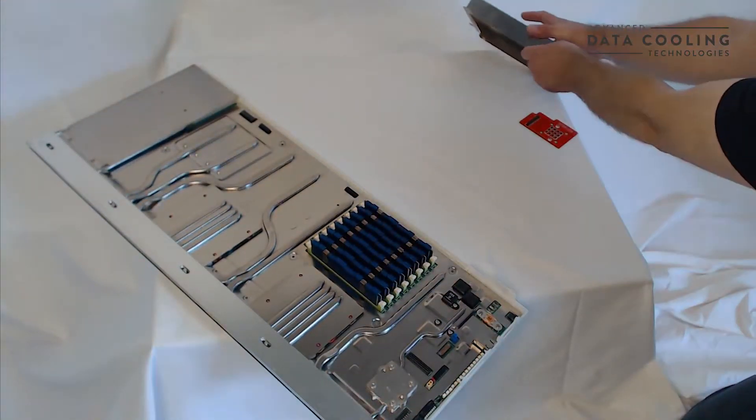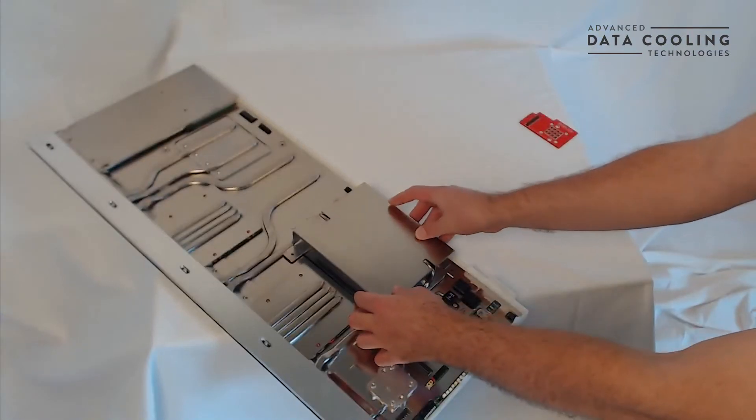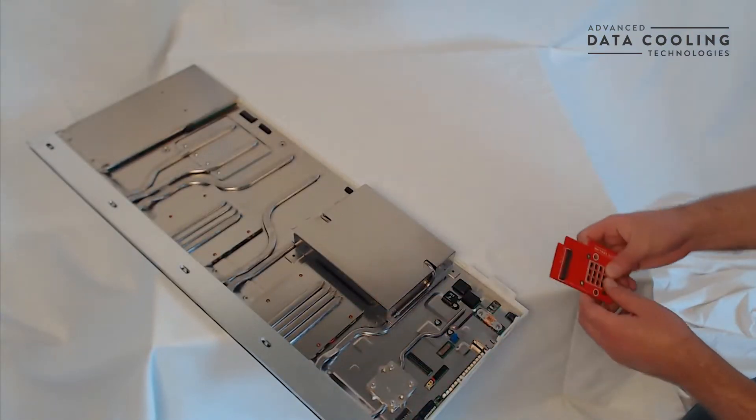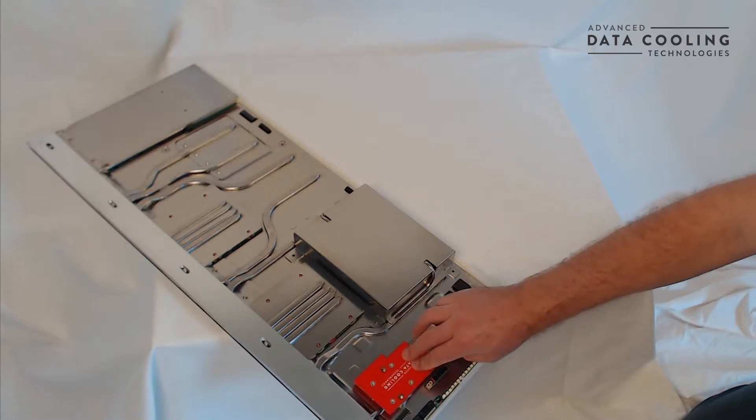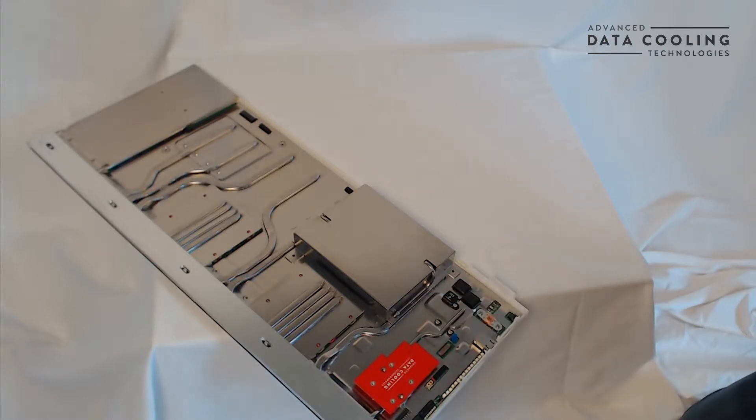This leads to a simpler assembly process, and in production this design may also be completely tool-less, so that it is as simple to disassemble and repair as existing air-cooled servers.